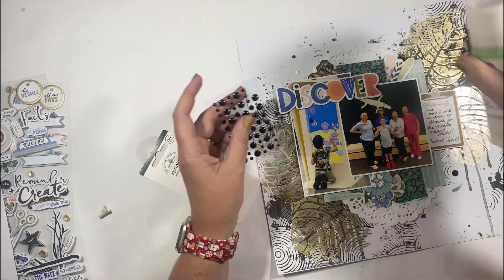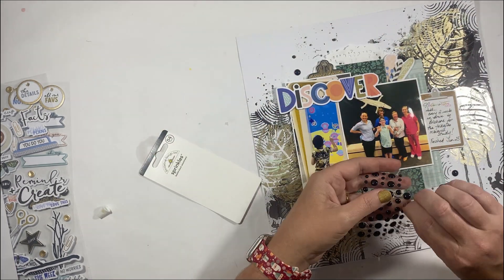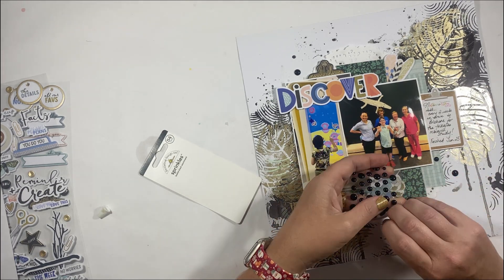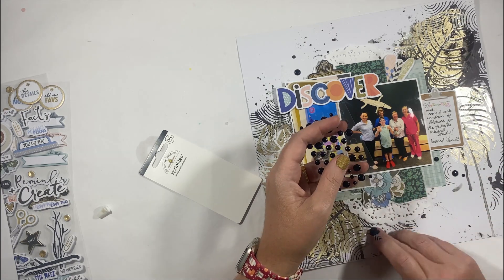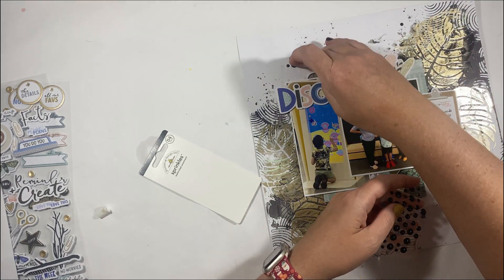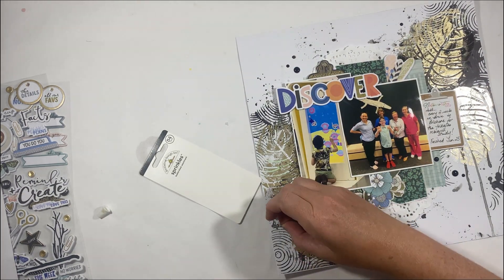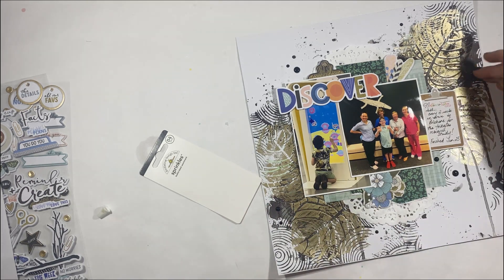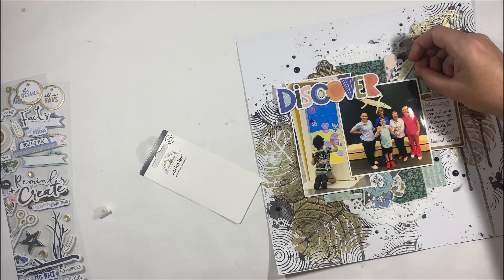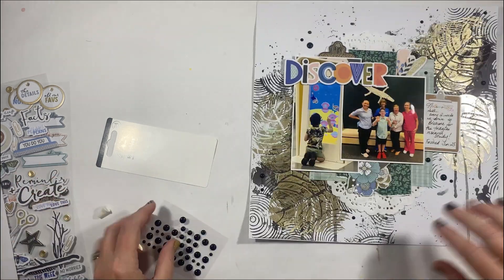The final stage is simply to add some enamel dots. I love the texture that dots give, and the black ones fit in perfectly with that black background. I always glue these down because I hate when they fall off later. So I'm going to glue down some enamel dots — and that's today's three old, three new stash busting share. Thank you for watching! I hope you enjoyed this video and the story. Please leave comments, I love to read them, and if you're not already a subscriber, please hit that little button.